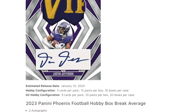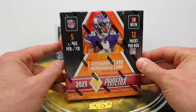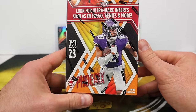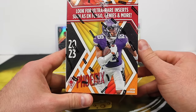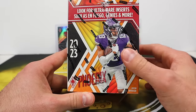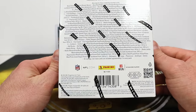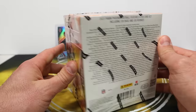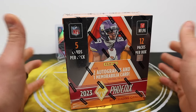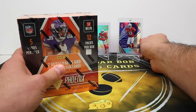Some boxes have more mem cards in them. Twelve packs per box, five cards per pack. We're looking for some ultra rare inserts including the En Fuego — I've not seen the Genies, I don't even know what that looks like. But the one I have seen that I really like is the Phoenician, which looks fantastic. A bunch of colored stuff in here, some pretty cool looking parallels, nine numbered parallels in this box — pretty decent value depending on what you're looking for.